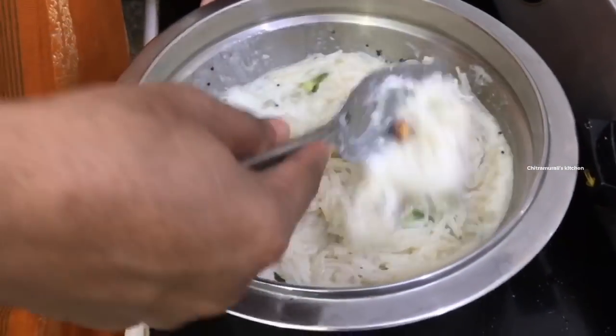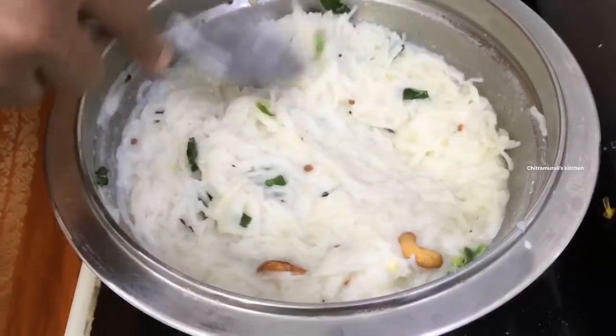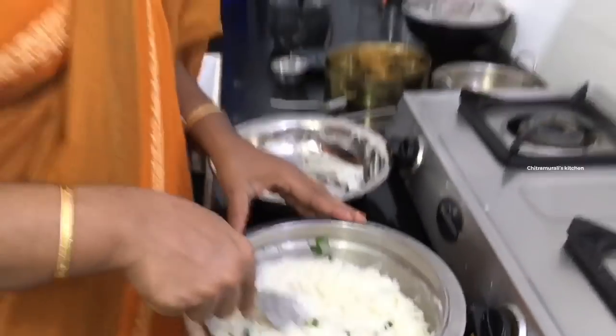Mix well. If you make it well, it will be good. You can eat it for the morning breakfast. You can add all the ingredients together.